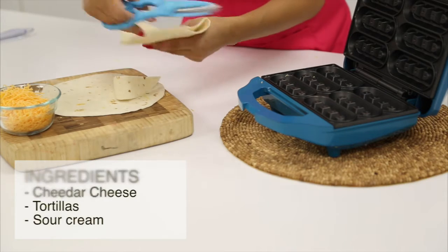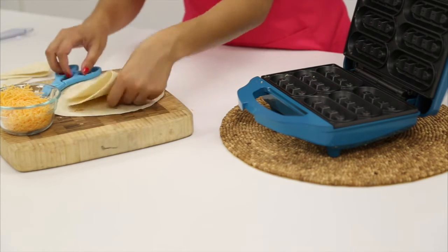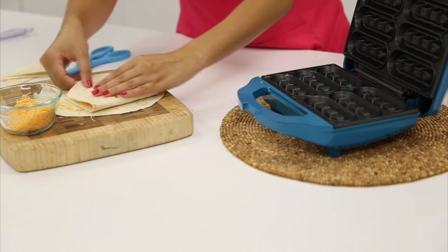Begin by measuring your tortillas against your waffle stick maker. You can use kitchen scissors to cut the tortilla, then fill with cheese and place in your waffle stick maker.